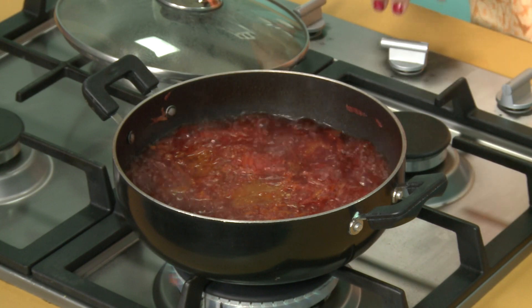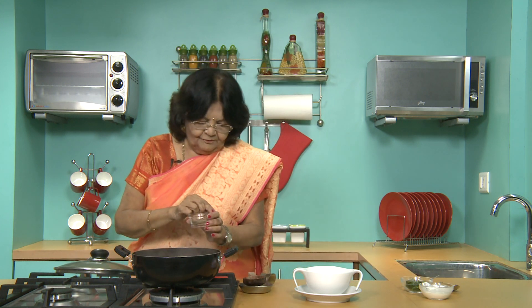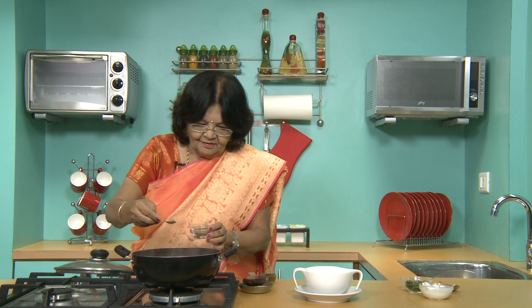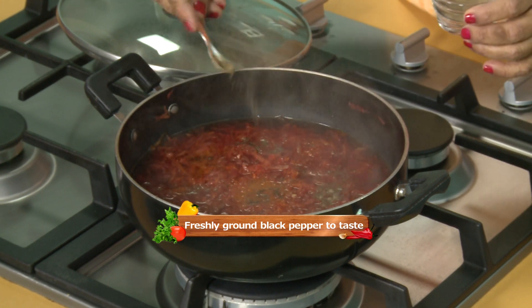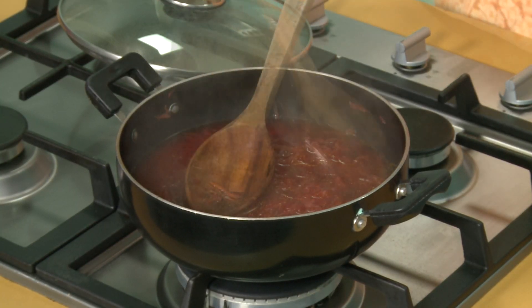Let's serve it now. So before serving, add a little pepper powder for taste. I am going to add a little bit of pepper. Mix well.